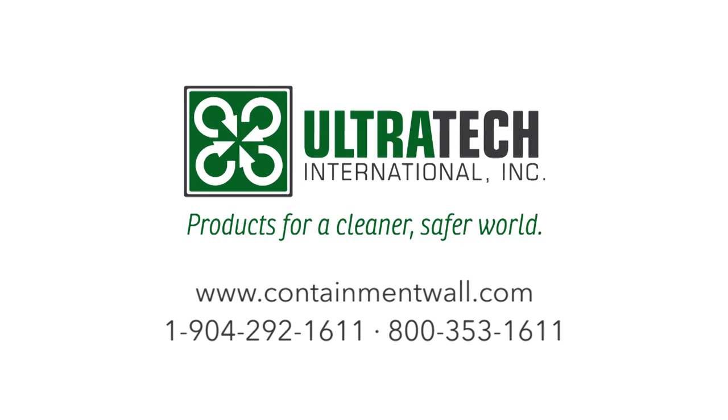For more information, please visit www.containmentwall.com or call us at 904-292-1611.